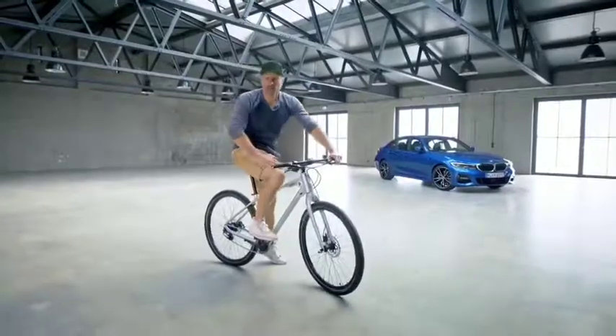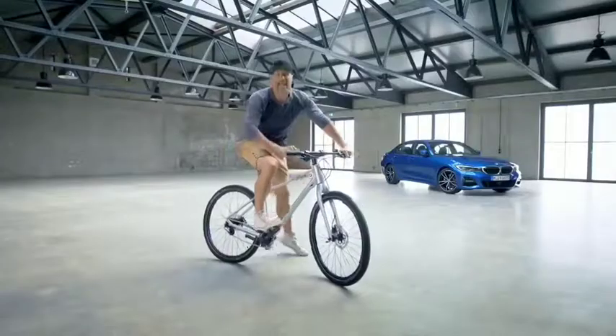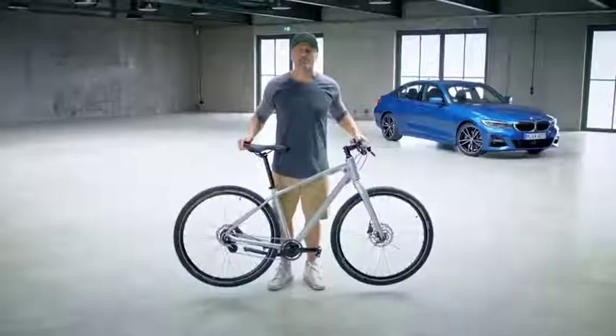Hi and welcome to my video editorials. Let me show you the new BMW cruise bike with a really nice and clear design. Look at this — the top tube matches perfectly with the fork, and by the way, it's pretty light.